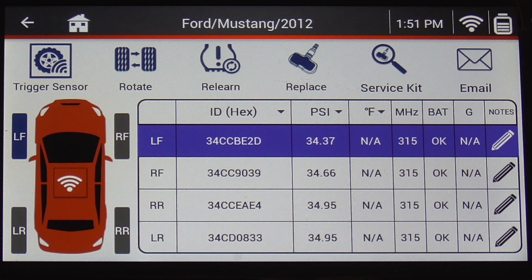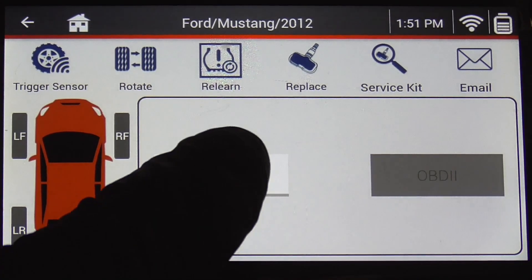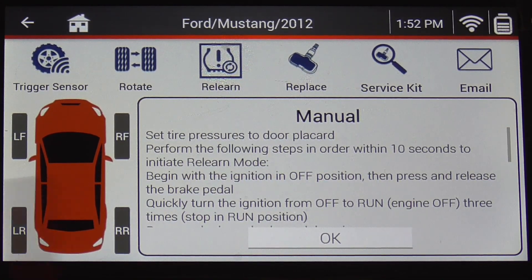The relearn function tells you all the steps needed to put the vehicle in learn mode to relearn the sensors to the car's computer. We'll hit that and do it manually, standard ignition — again it gives you all the instructions: turn the key, hit the brakes, and then the horn beeps letting you know it's relearning those sensors to the ECU.